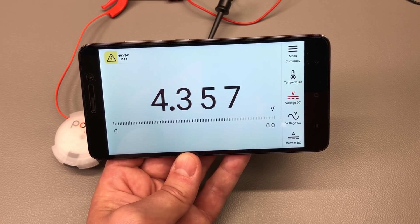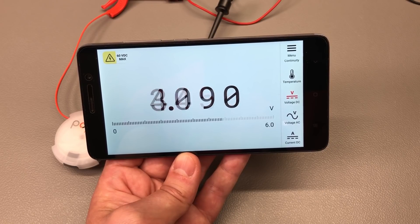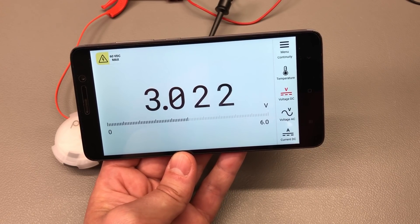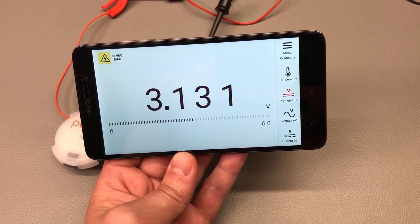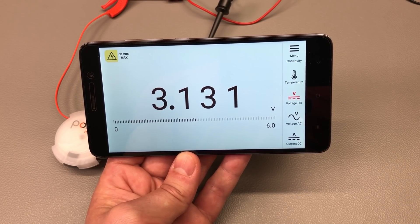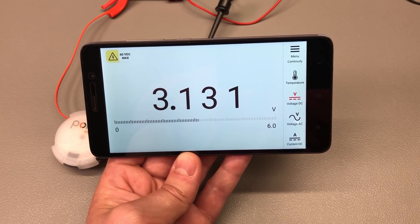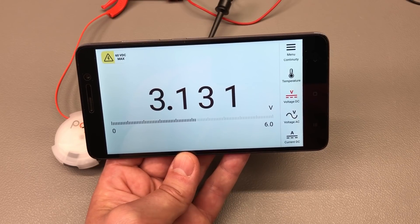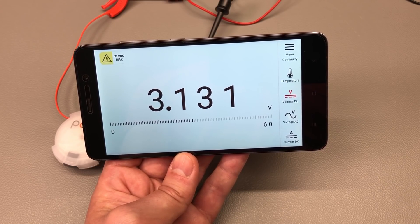As I vary the voltage on the bench power supply that the pocket meter is measuring, I would say you get about 2 updates per second on the display — it's the same for the bar graph. That's not a lot compared to a professional multimeter, but this is a pocket multimeter so it's very likely that the slow refresh rate will be acceptable for the use cases where this is going to be used.